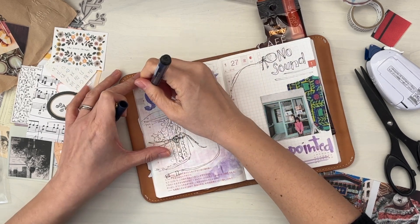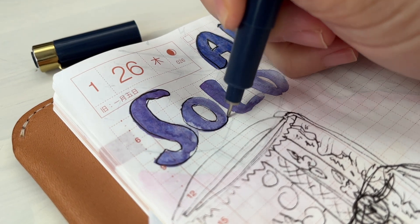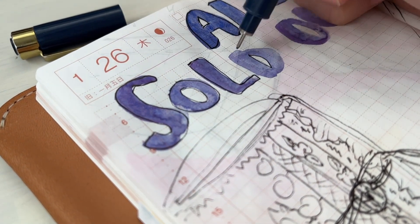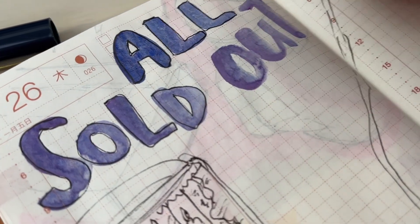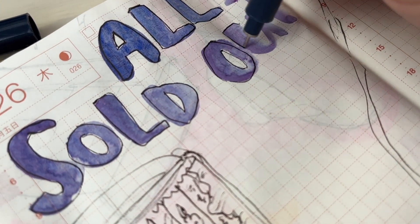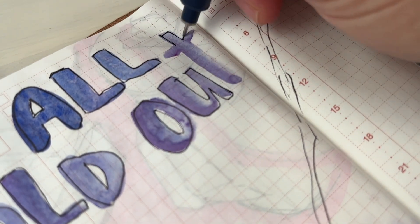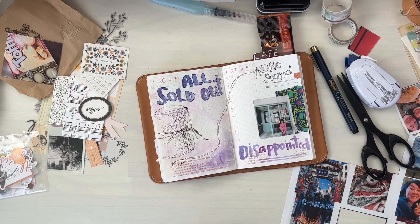I'm just taking my fineliner. I tend to do this often — I will write out the headings in a brush marker, or in this instance I just used some watercolor and a water brush and wrote out the headings. I let that dry and then I like to line it with just a simple fineliner so that the headings are more pronounced. I'm trying to film with one hand so I apologize if it's a little unsteady, but I'm definitely not within the lines. A lot of the times I rush this part.